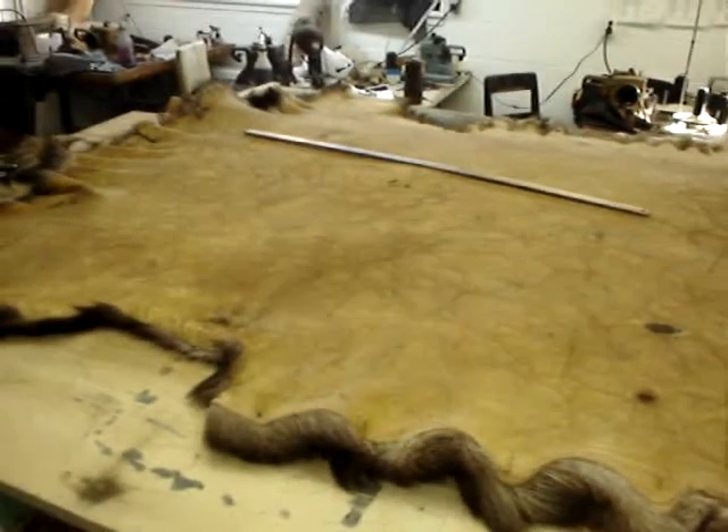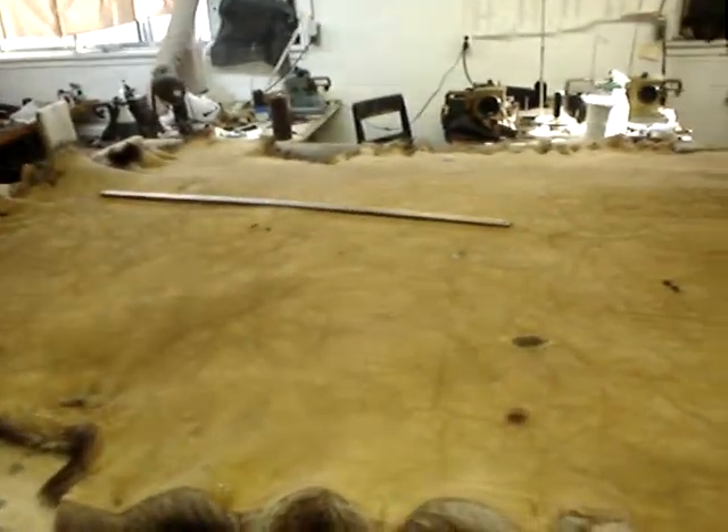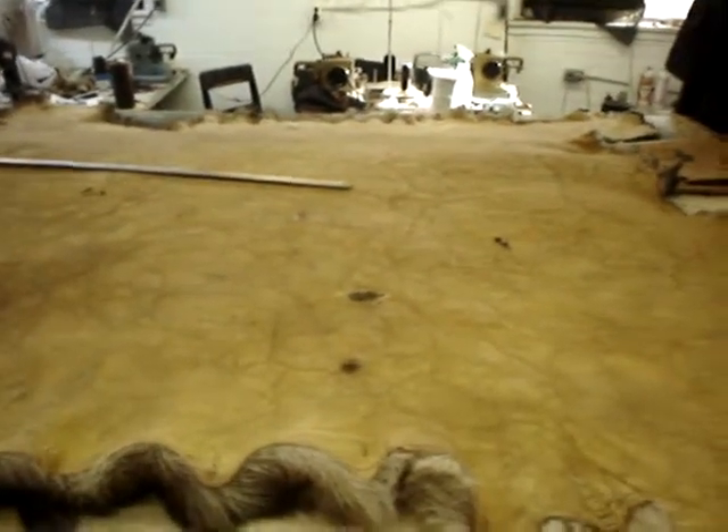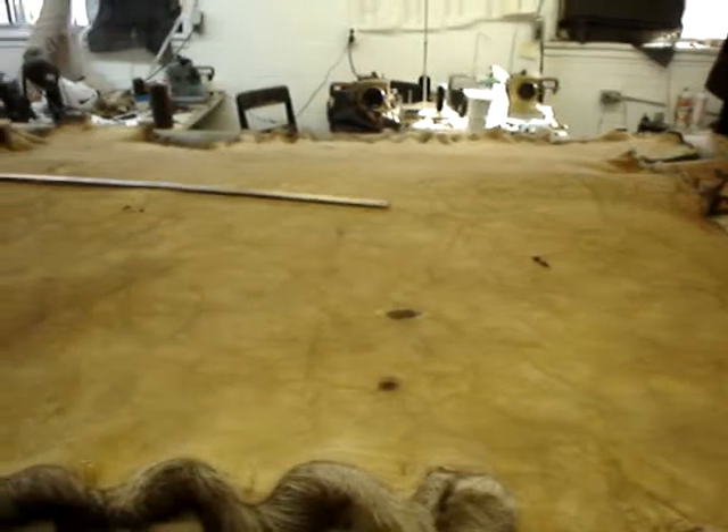I blocked the skin with oil, so we'll pull it out as much as we could. Maybe I can make the body with just one skin, then we'll see for the sleeve and the rest.